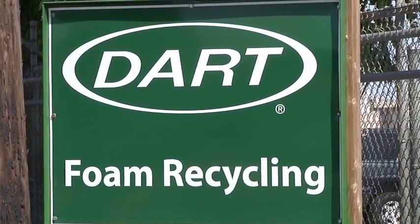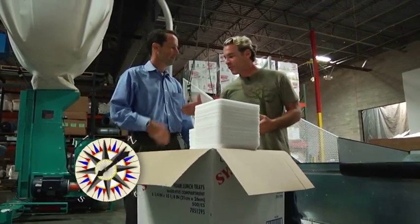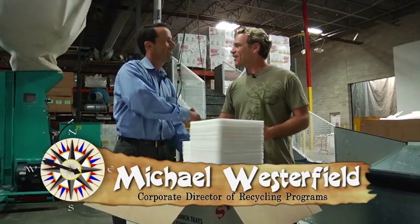We've made our way over to the Dark Container Corp in Lodi, California, and I'm here with Michael Westerfield. Michael, thanks for having us out here. Thanks for coming.